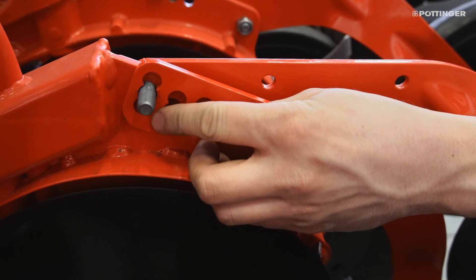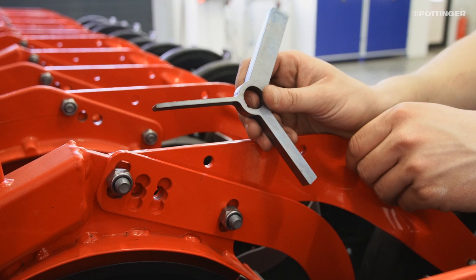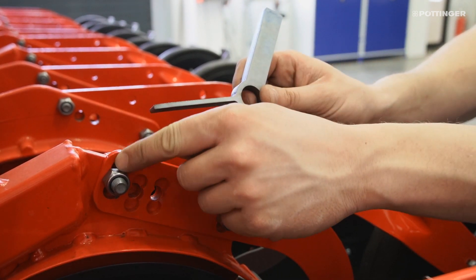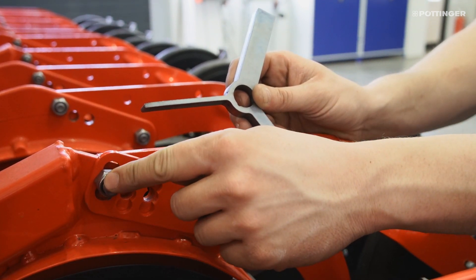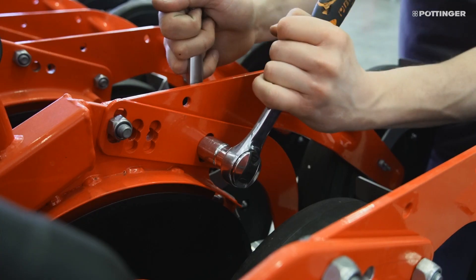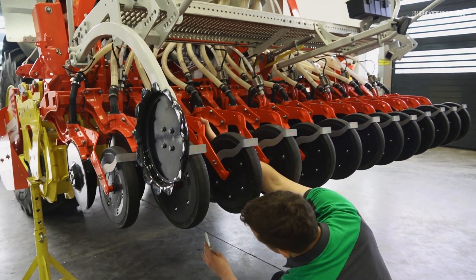The middle position covers the majority of all sizes. A spacer gauge is included to help you set the correct distance between the firming roller and the seed slot former. The distance depends on the hole position selected for the firming roller. To make it easier to adjust the firming roller, we recommend that the bolts are already slightly tightened.